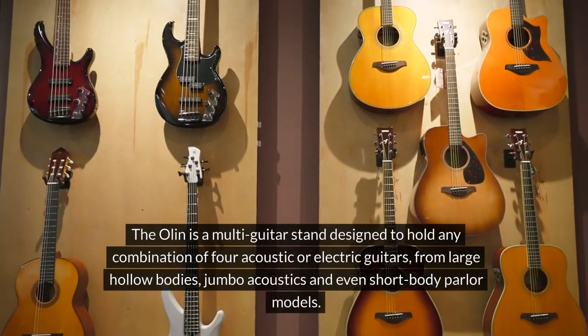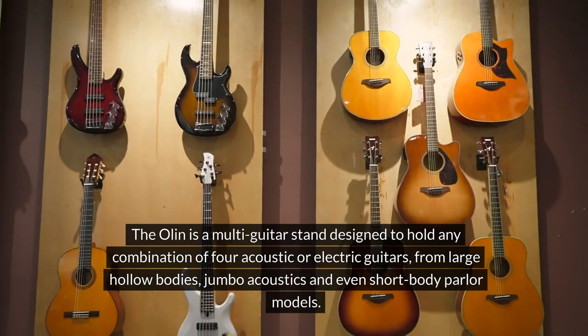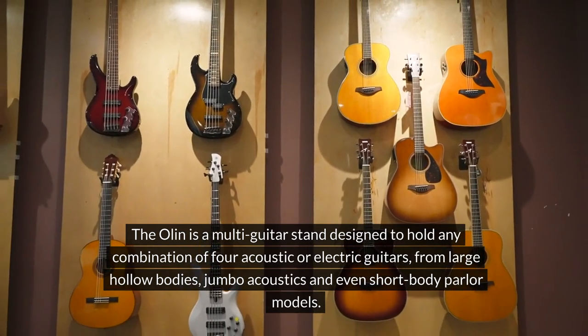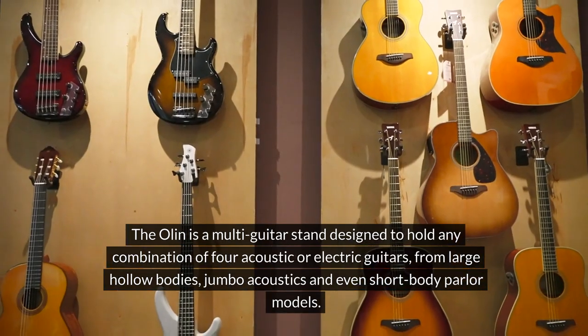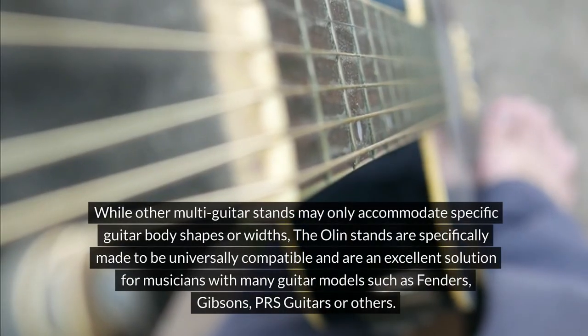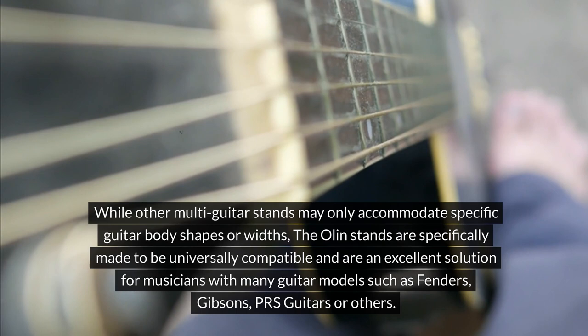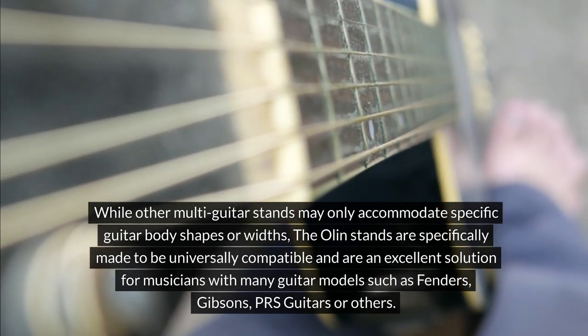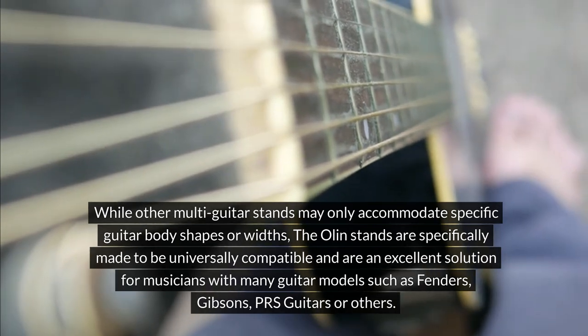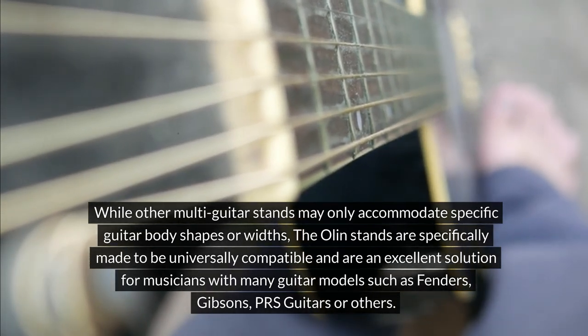The Olin is a multi-guitar stand designed to hold any combination of four acoustic or electric guitars, from large hollow bodies, jumbo acoustics, and even short-body parlor models. While other multi-guitar stands may only accommodate specific guitar body shapes or widths, the Olin stands are specifically made to be universally compatible — an excellent solution for musicians with many guitar models such as Fenders, Gibsons, and PRS guitars.